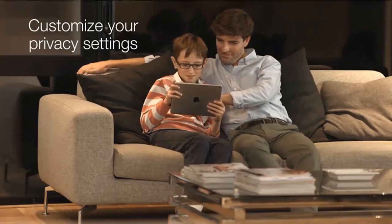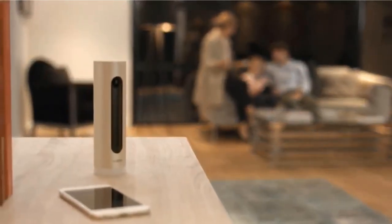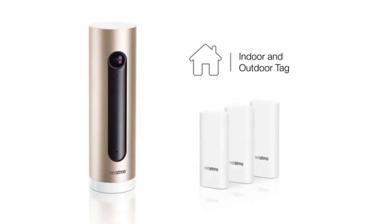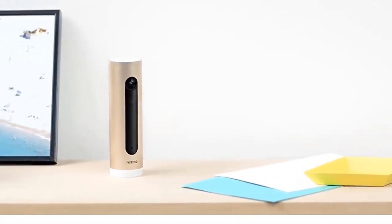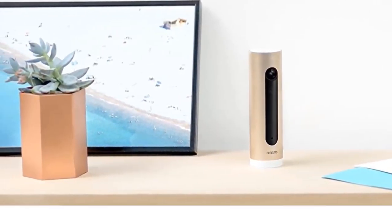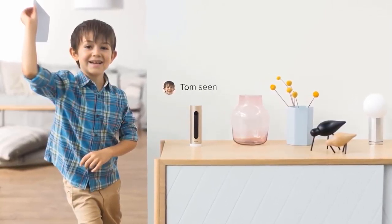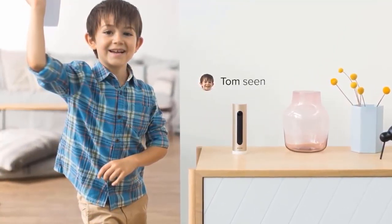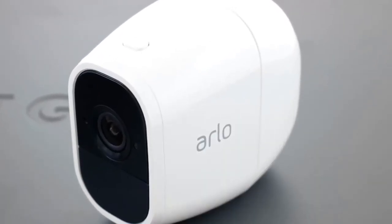Netatmo's one-price-for-everything approach is refreshing. How much you can record to the 8GB card depends on your settings — set to record everything, you can get 24 to 48 hours of history; if you're more selective, it's possible to get several days before the Welcome starts to overwrite old footage. You can also download clips to your phone or computer via the app. Recording quality is what you'd expect from a decent 1080p camera, and the night mode is effective too — facial recognition still works in the dark most of the time.